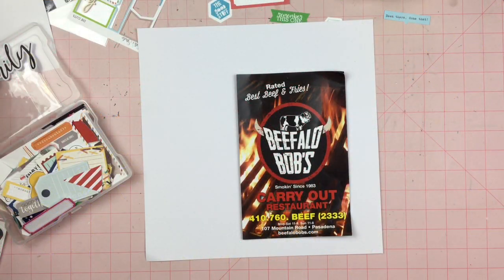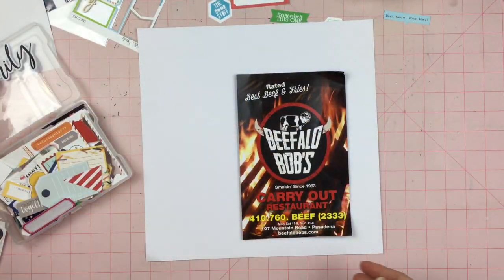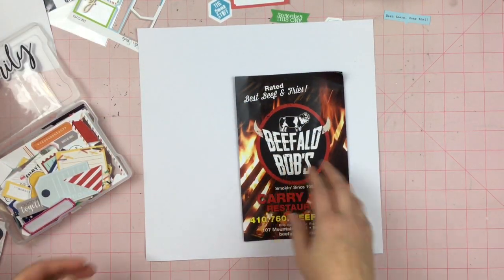Hey guys, Sandy here, and I have my Kill a Kit kit here — still a lot of stuff in here to use today for this scrapbook layout.